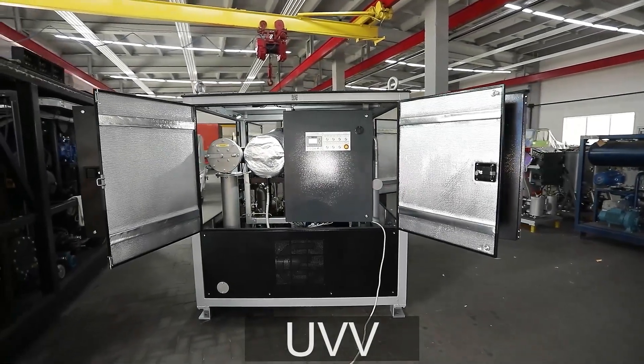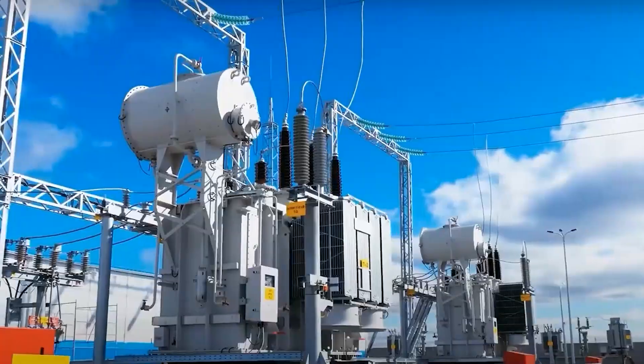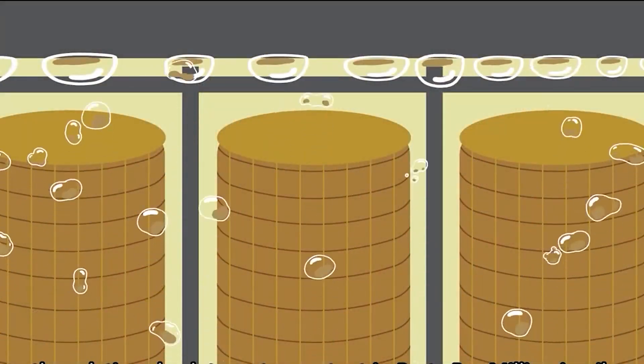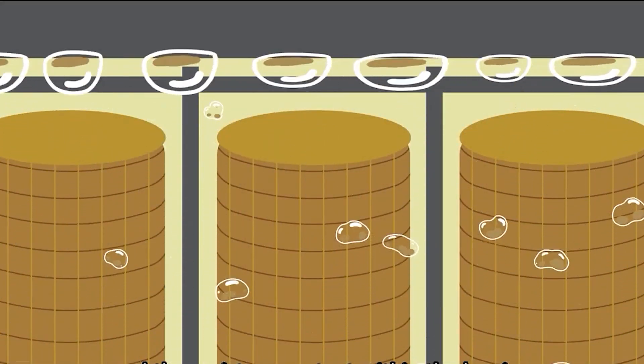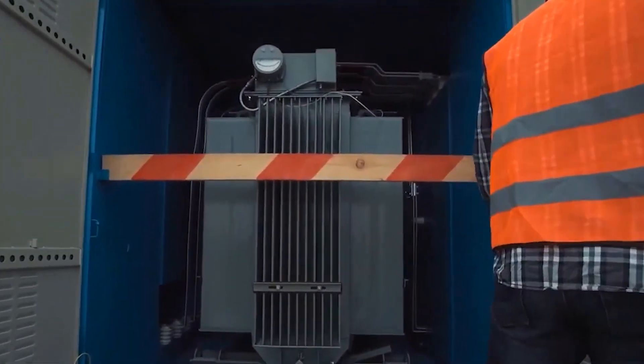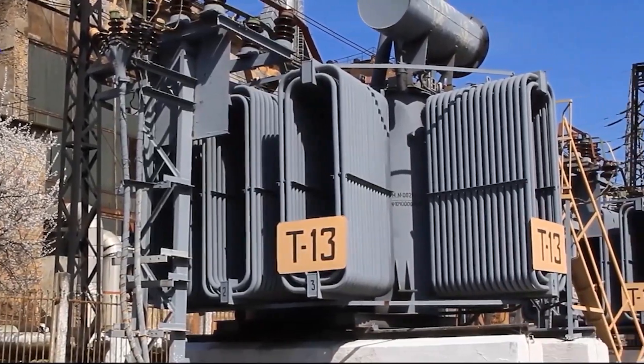The nature of transformer manufacturing and operation is such that it is impossible to prevent the ingress of water completely, regardless of the quality of drying and seals. Besides, water enters the transformer when the core is open for maintenance and servicing. This water must be periodically removed from the insulation to preserve its dielectric strength.